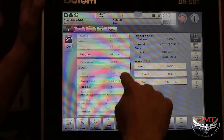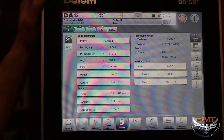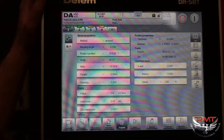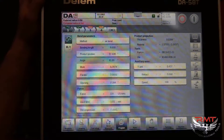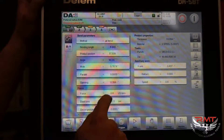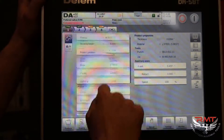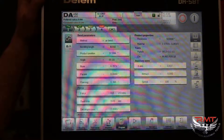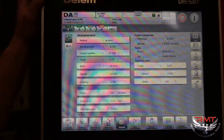That pretty much covers the program page and all the different options and things you can do to increase the speed of your production times, which are obviously the most critical things about doing production press brake work. That's all for now.